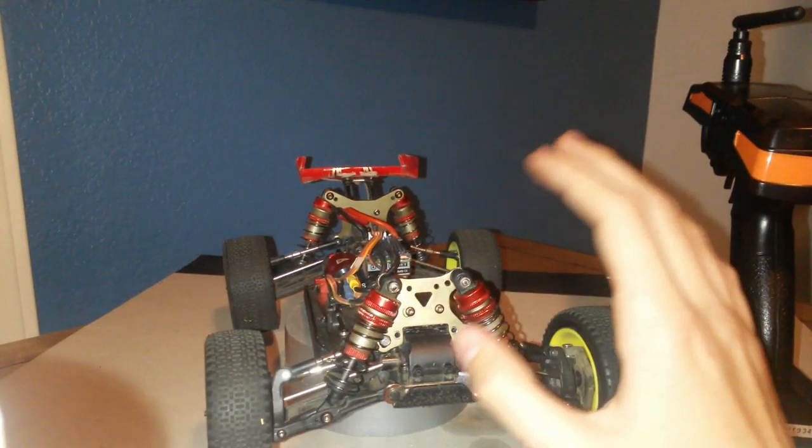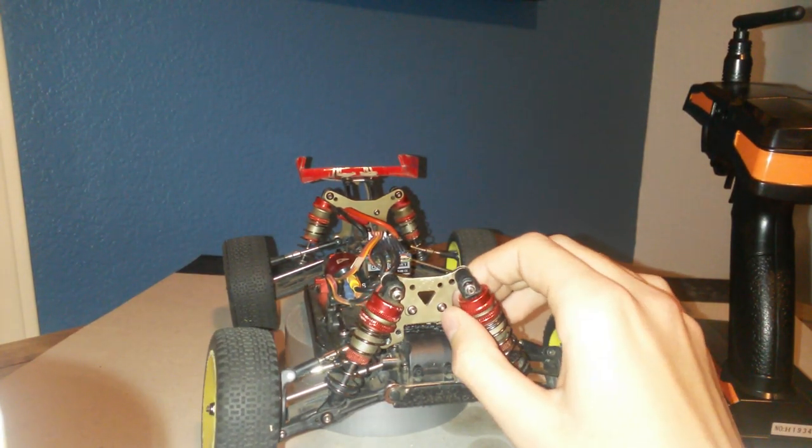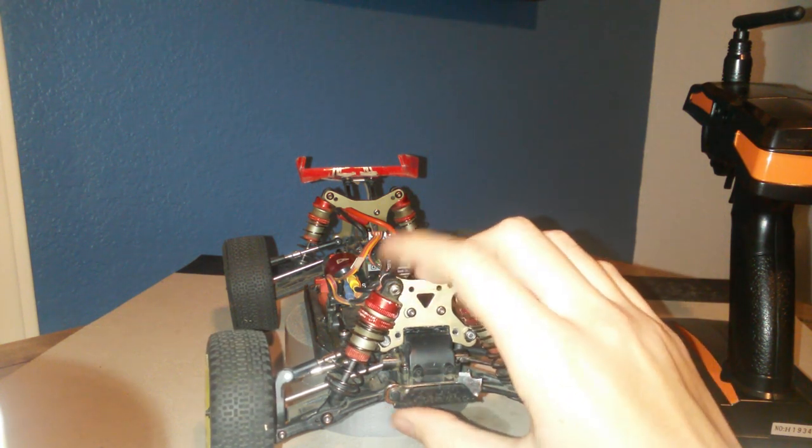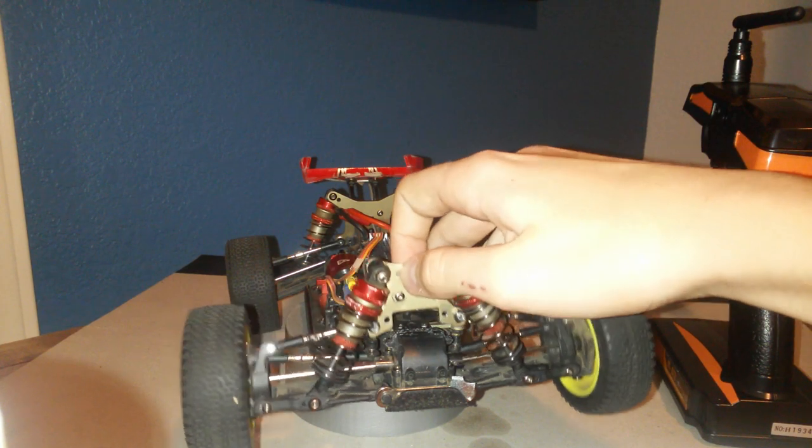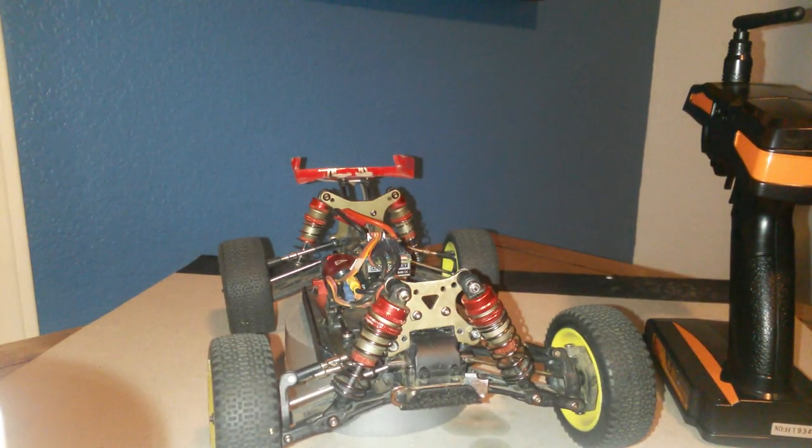I have to re-glue this because I'm actually going to give this to my cousin on Sunday during church. So there you have it guys — please subscribe to see what I do with this and all the other RCs I have. I did some nice mods to my monster truck.